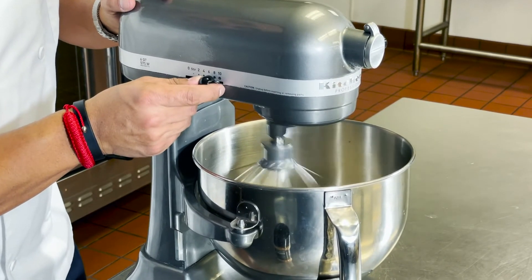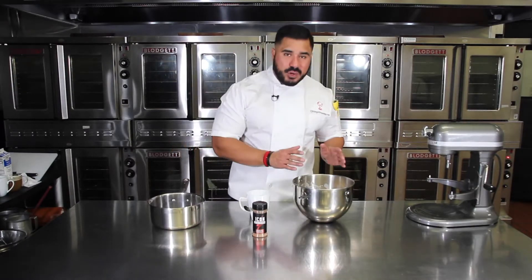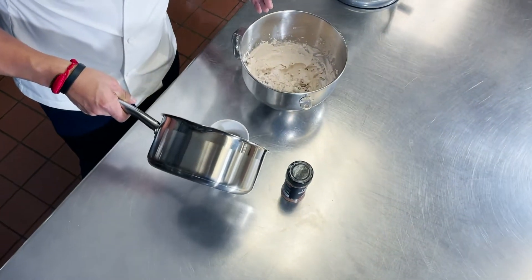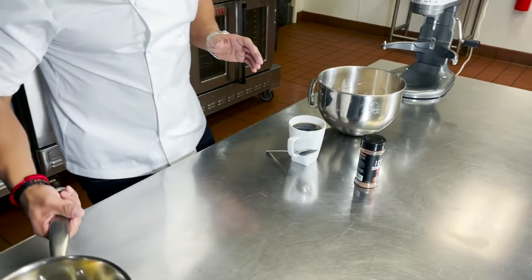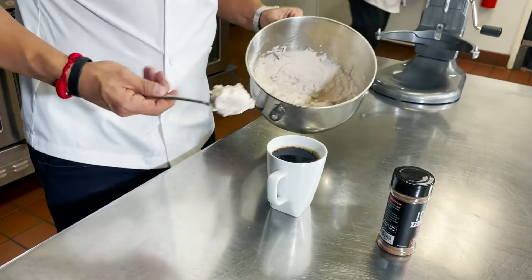Again, start gradually slow and increase the speed. Now that we have our death by chocolate whipped cream done, we're going to pour our hot coffee into our cup, then top with the death by chocolate whipped cream.